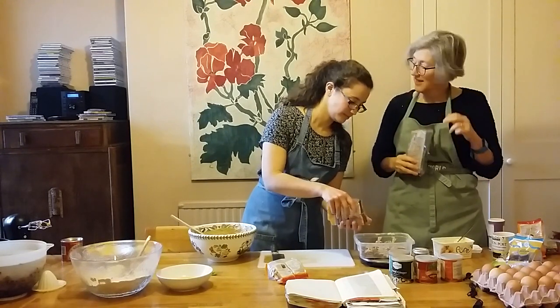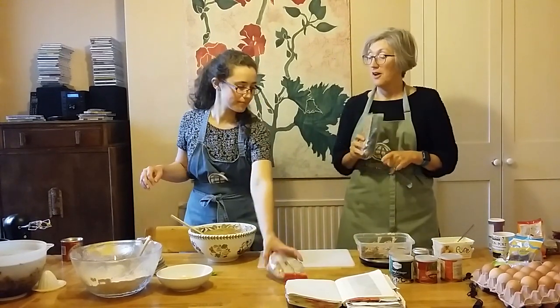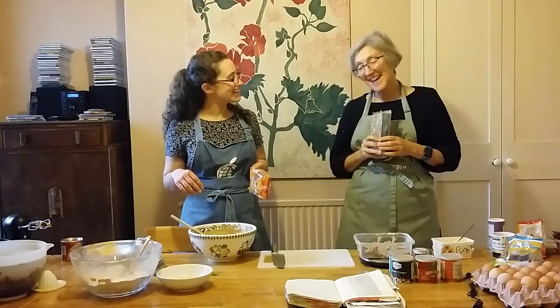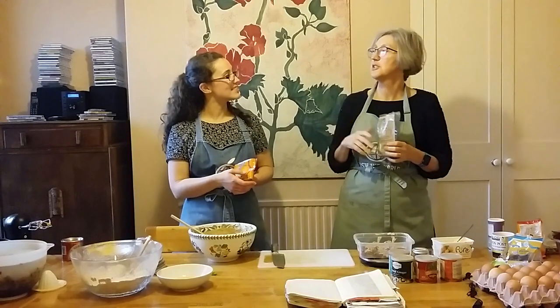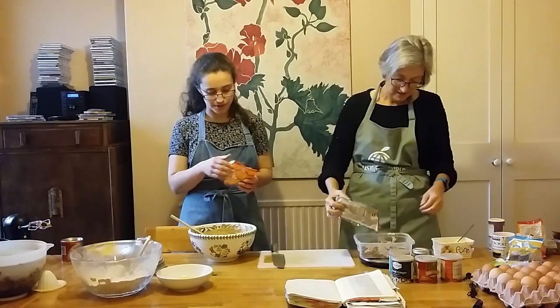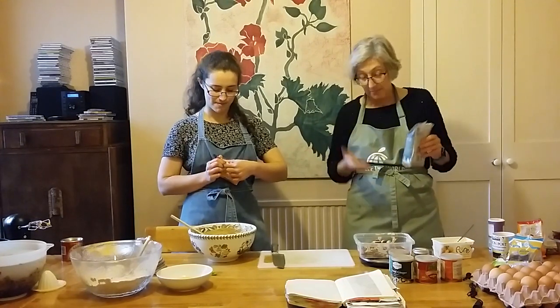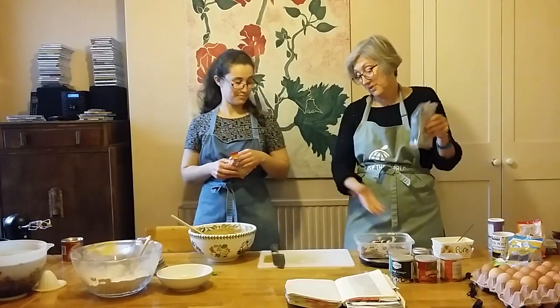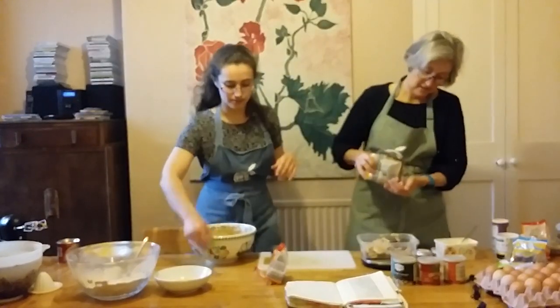She wouldn't have had pecan nuts because they didn't have them in the UK - they're North American. But she had walnuts from a walnut tree. She was friends with the gardener at the school she was at because she loved plants, and he gave her a little walnut sapling which she planted in her parents' garden. It takes ages before a walnut tree starts being reproductive, but by the time I was a child we had loads of walnuts from it. Walnuts aren't a native British tree but were brought over by the Romans. I'm going to put in a few more brazil nuts - we do like nuts.